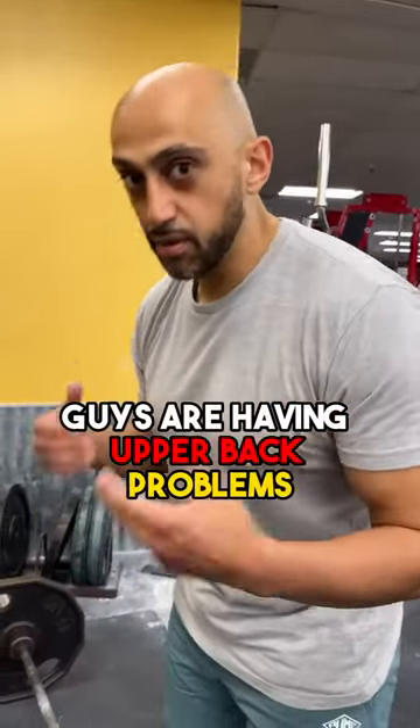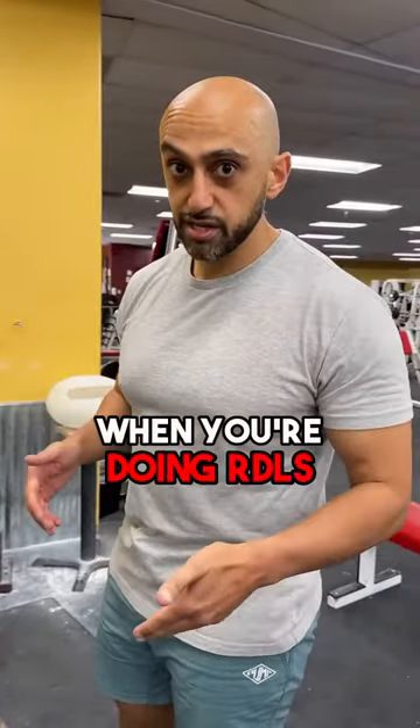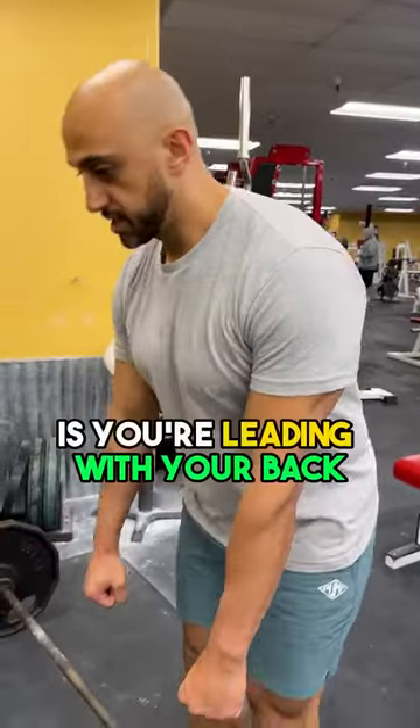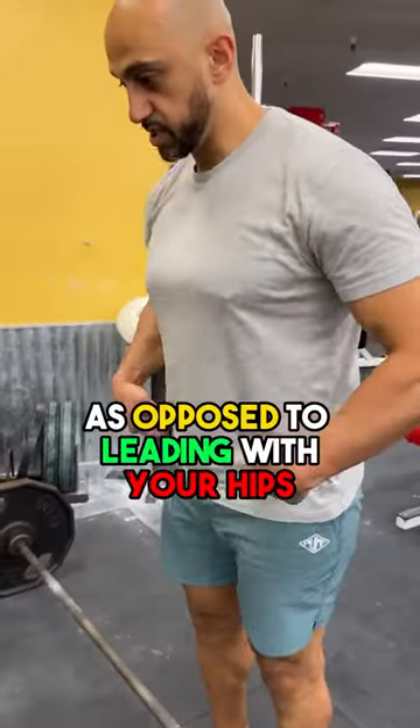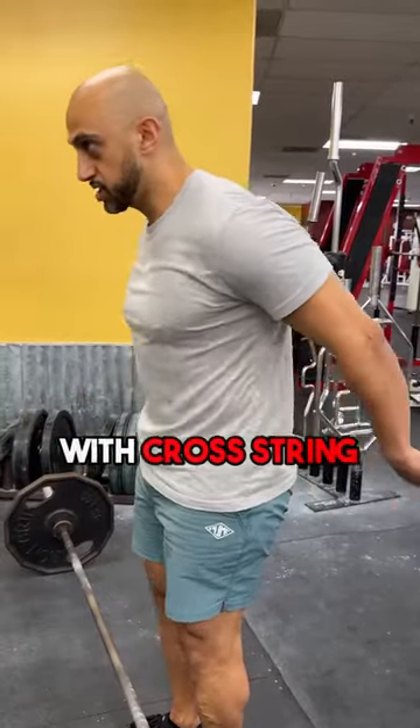If you're having upper back problems or you feel like your back is working more than your hamstrings and glutes when doing RDLs, the reason more than likely is that you're leading with your back instead of leading with your hips. Think of somebody pulling your hips back — that's how you get it performed correctly.